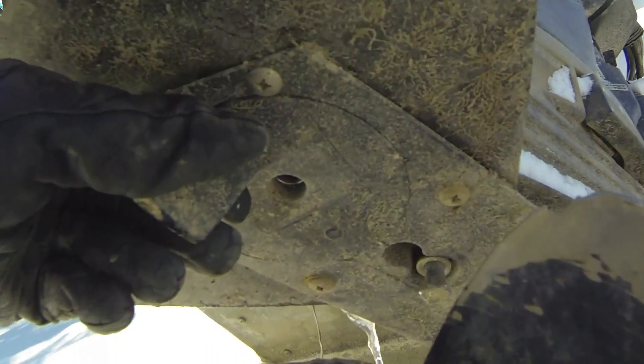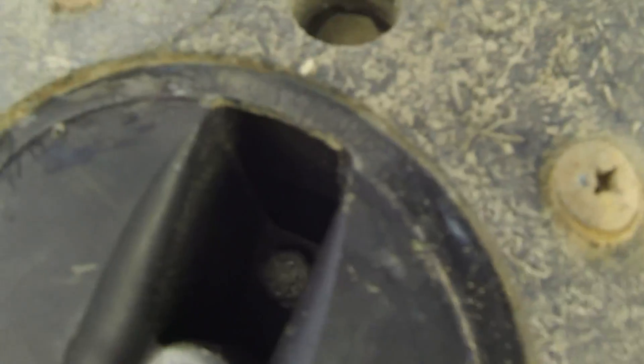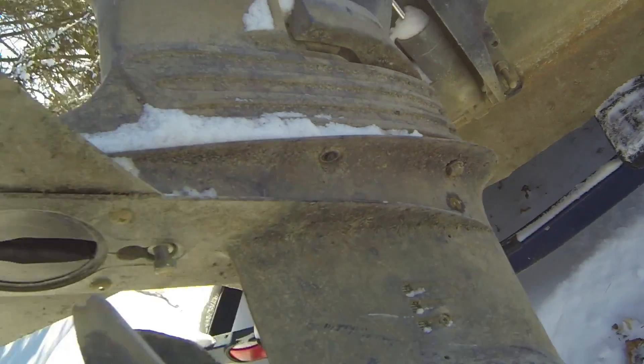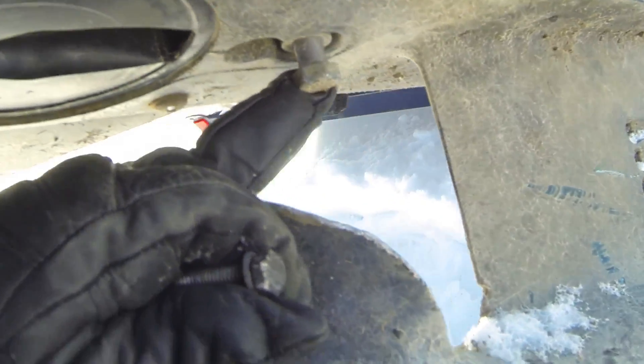We'll move our trim tab here — up inside there is another bolt toward the forward end of the motor, and that's our next bolt to remove. We've got our sixth bolt out. To correct the sizes: that's a 13 millimeter bolt up inside there, an 11 millimeter bolt that held on the trim tab, 16 millimeter on this bolt here, and 15 millimeters all around the four outer bolts.